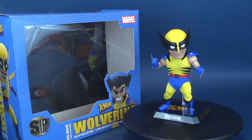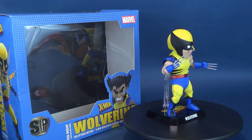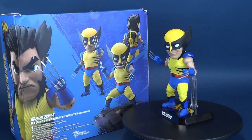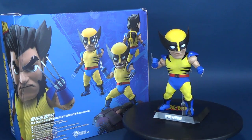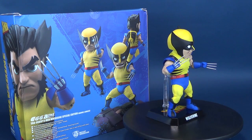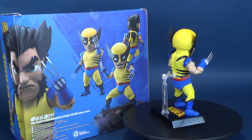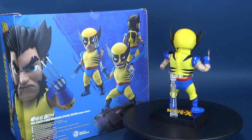Here's your look at the new Beast Kingdom Wolverine Egg Attack Action Figure. The product code for this release is EAA-066-SP. This is the special edition of Wolverine, which comes included with some bonus features like the Logan Howlett face and Battle Damage Sentinel Head.